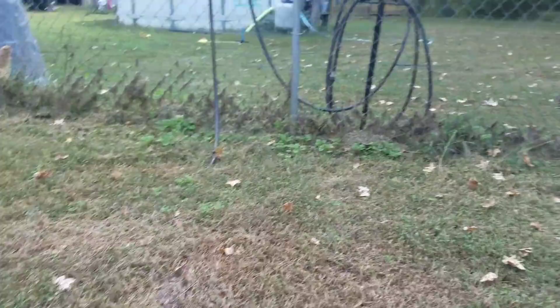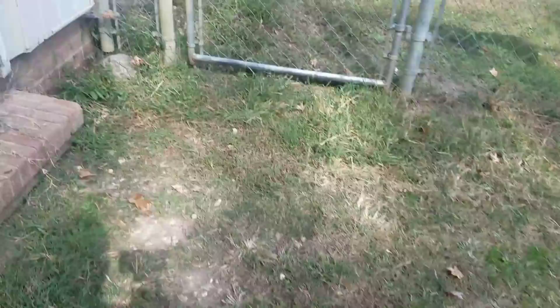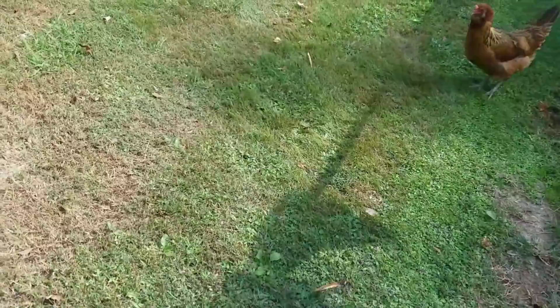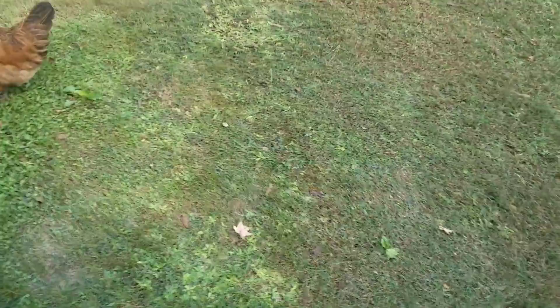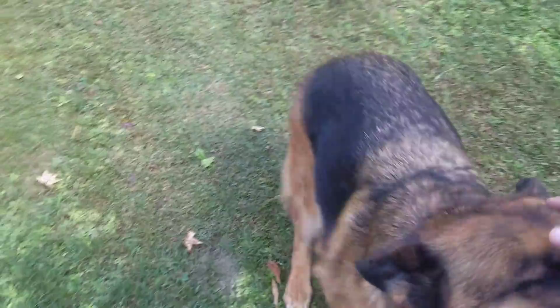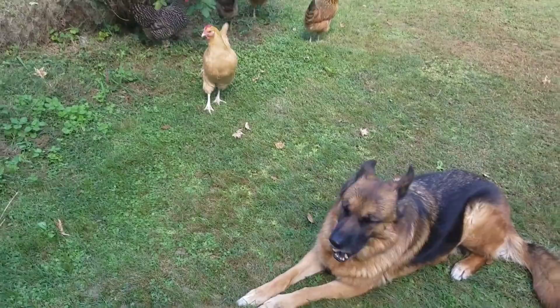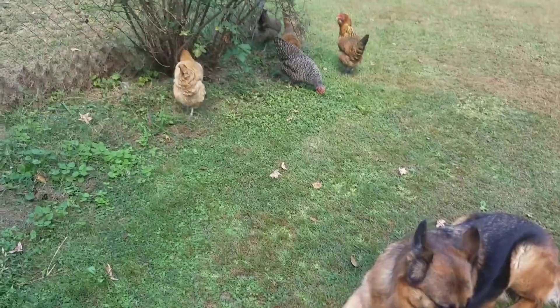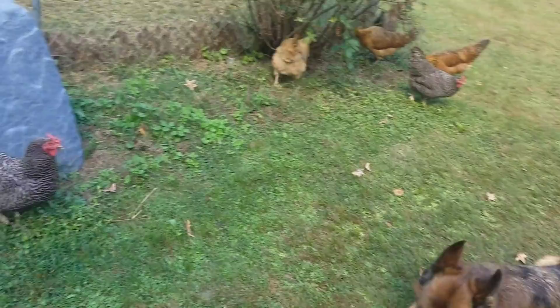There are a couple of our chickens hanging out. Aura does really good with the chickens. I have a separate video about chickens and German shepherds, but basically German shepherds usually want to kill chickens when they first meet them, but they can indeed be trained to leave the chickens alone and coexist with them. Once in a great while she'll kind of fake them out like she's going to attack them, but she doesn't — she's good with the chickens now. All right, you ready to go for a walk?